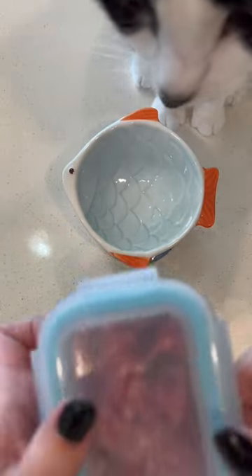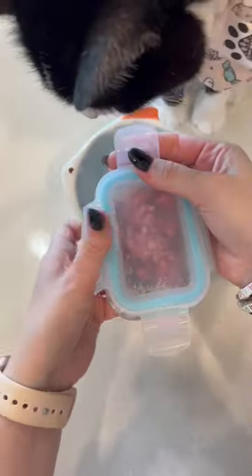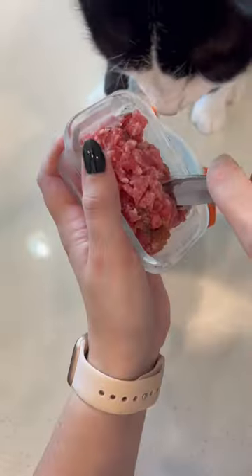Good morning, we're feeding my cat. I learned recently that Milkshake has a new obsession, so be sure to stay tuned for something new a little bit later on.